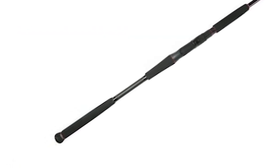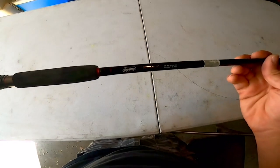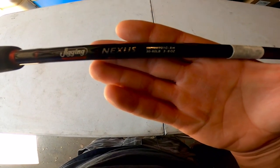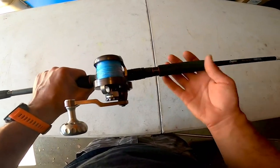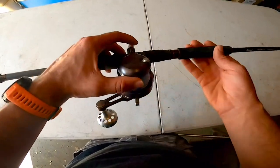Introducing the Nexus Jigging Rod — one of the newest and most affordable rod series in the Jigging World lineup to date. The Nexus rods are full carbon blanks that have extraordinary lifting power but are super light in weight. All models come with durable EVA grips that prevent slippage under wet conditions.